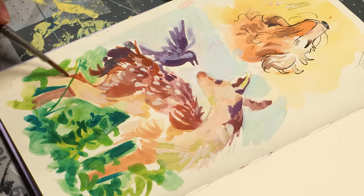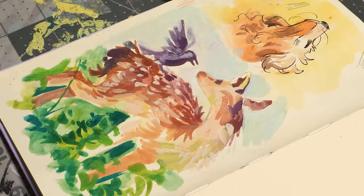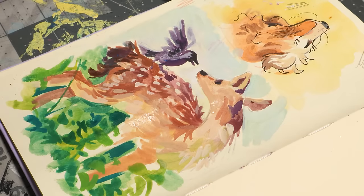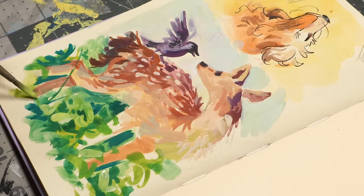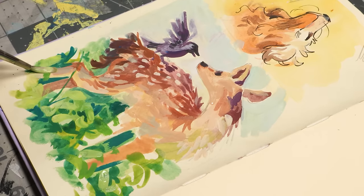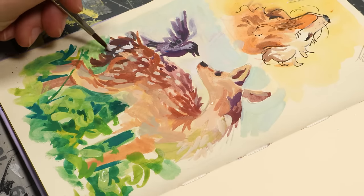I definitely see why someone would prefer acrylic gouache because you can paint on top of it and not mess with the layers below, but I like how I can pick up paint off the palette that has already dried. It makes me able to work with it a little more loose and carefree and not worry about wasting paint, because I know I can always use it later. And of course when it dries, the consistency is different than when it's fresh out of the tube, but you can still use it, and I really like that about regular gouache.